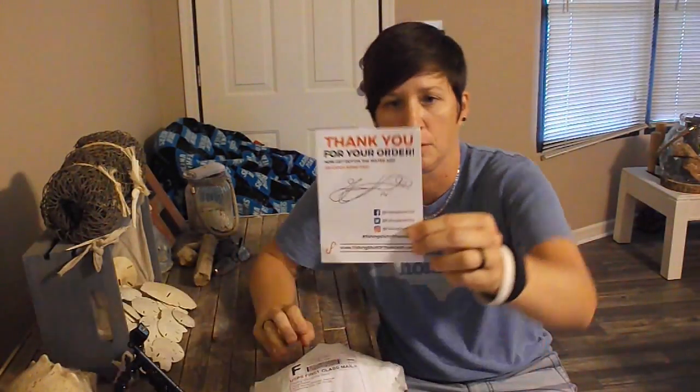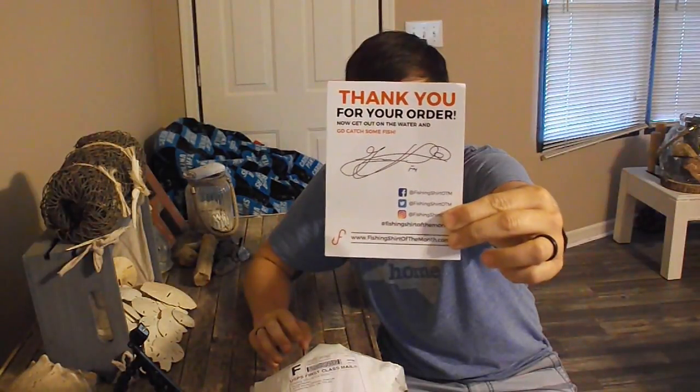Alright, today I'm going to talk about Flukemaster's Fishing Shirt of the Month Club. I just got my package in the mail, it comes with this card — just thanking you for the order.